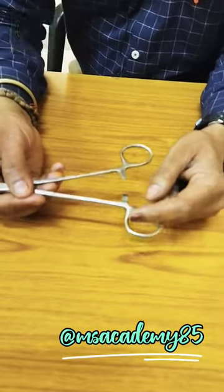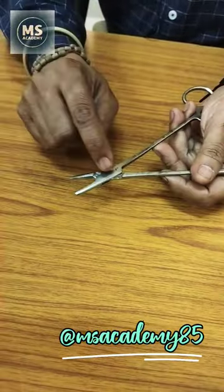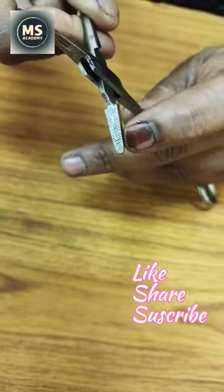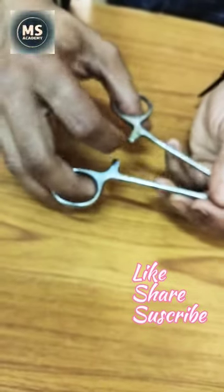First of all, we are going to see this ring. Then this handle — this is handled. Then if we talk about this, this is the junction box. Then there are blades, and there are serrations. This is called the groove.